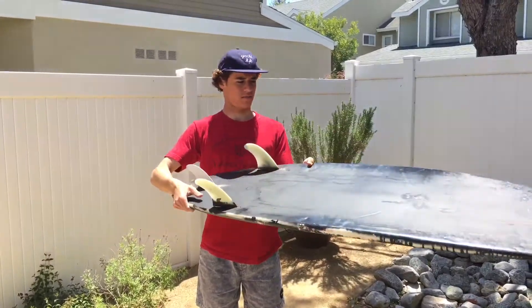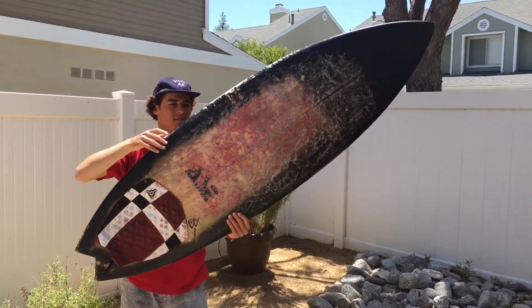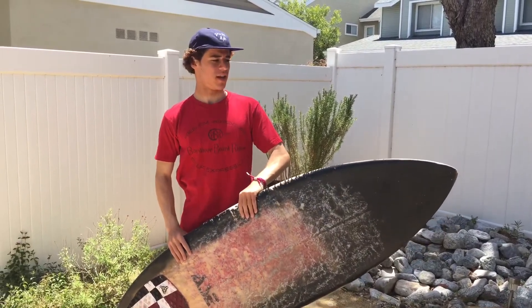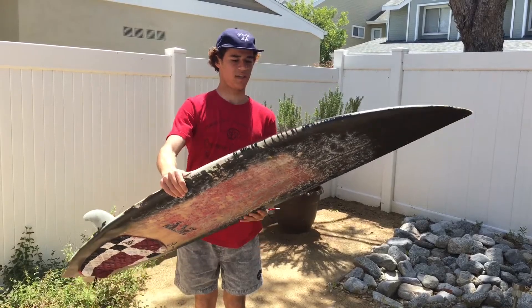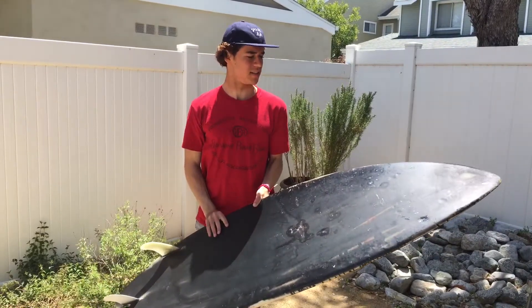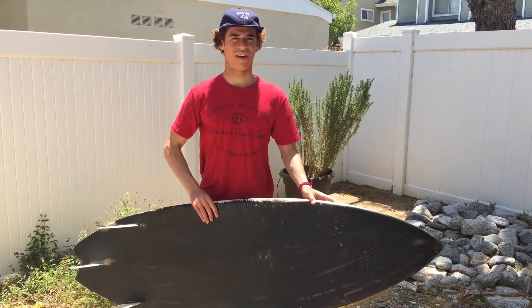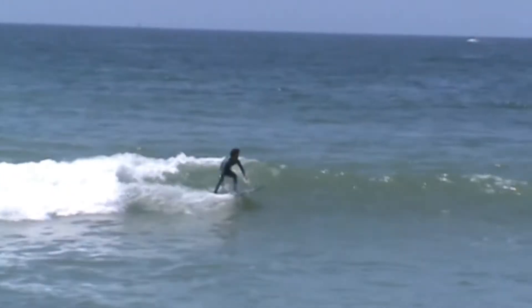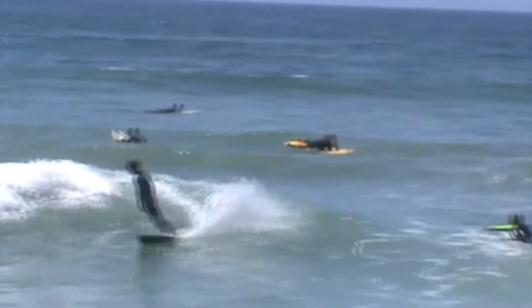This is what I call the dumpster treasure — a board that my friend gave me. It was in his garage. I believe it's like five-six, the width is probably like 19 and three-quarters, borderline 20, and the thickness is probably like two and a half. It's kind of retro and it's either like a double barrel or it's really flat on the bottom.